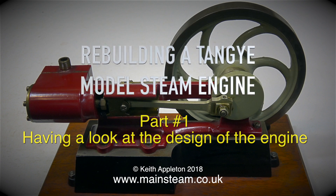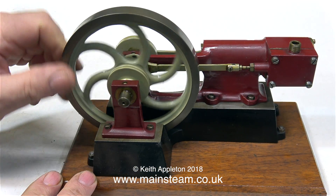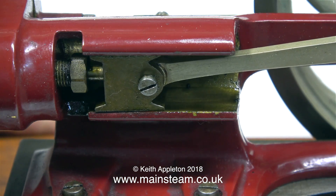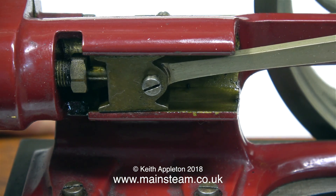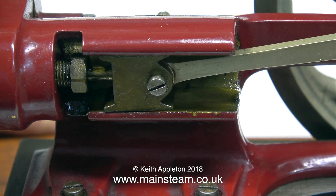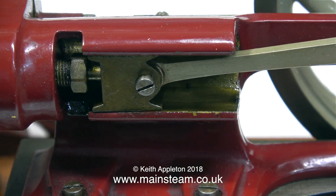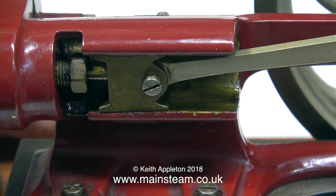Before anyone asks why it's called a Tangy engine, I would just suggest that you google the word Tangy. Usually, Tangy engines have the crosshead trunk guide, the main bearing, and the support for the engine itself cast as one unit, and this makes a very rigid assembly.